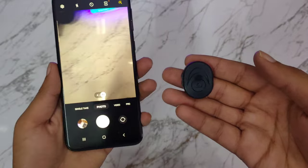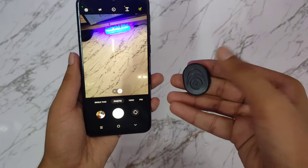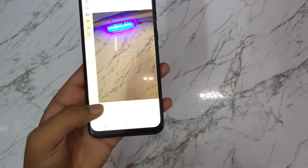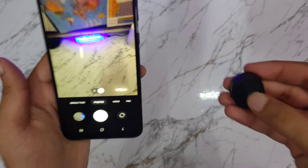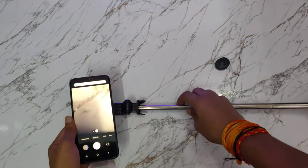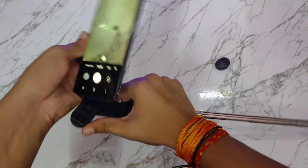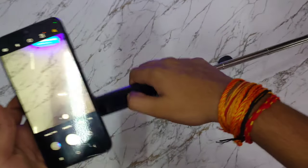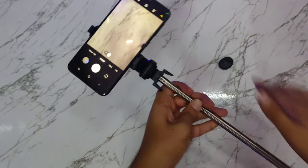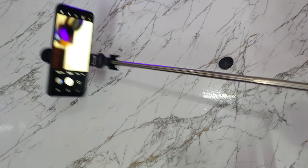So you can see — you can take photos like this. Now I will put it to the stand. After this, I will connect it to the mobile in the background. Now the selfie stick is ready and we can use it in this way.